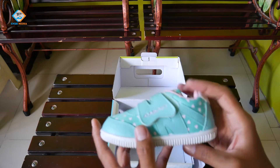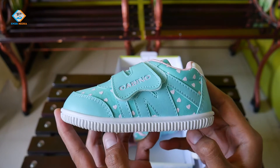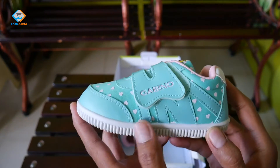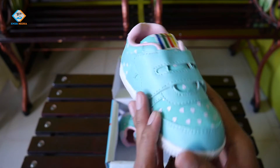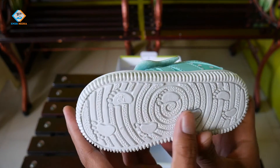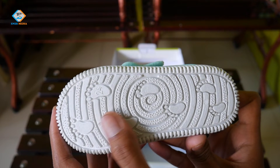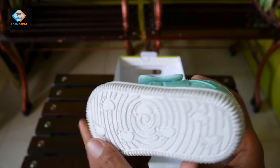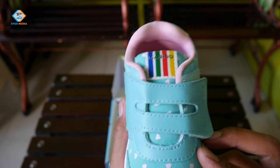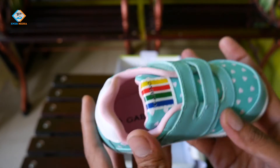Ini sepatunya, terlihat keren dan lucu. Disini ada perpaduan antara motif love berwarna putih dengan warna dasar tosca atau aqua. Sementara outsole atau telapak sepatu berwarna putih sedikit ke arah abu, ditambah dengan cetakan kaki dan garis melingkar yang memberi kesan anti slip. Apalagi ini terbuat dari bahan yang lembut sehingga membuat sepatu ini benar-benar anti slip.